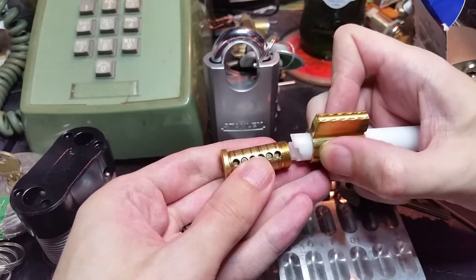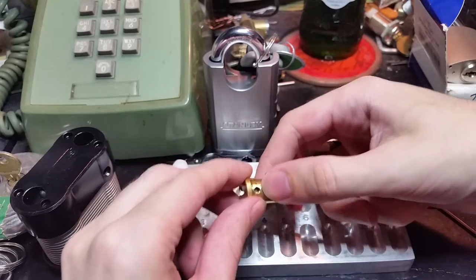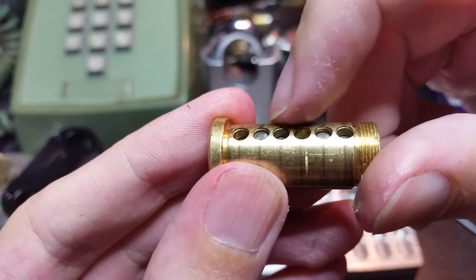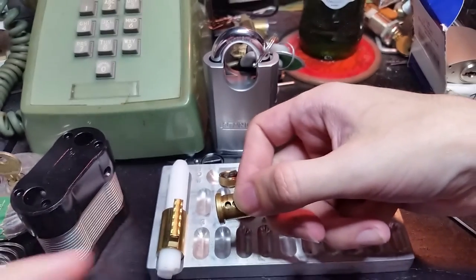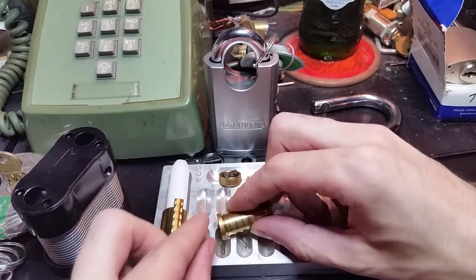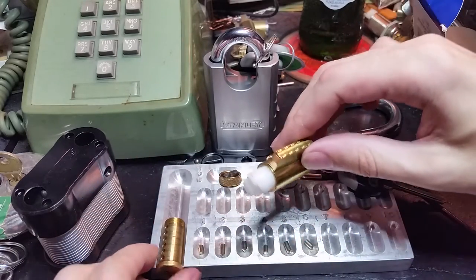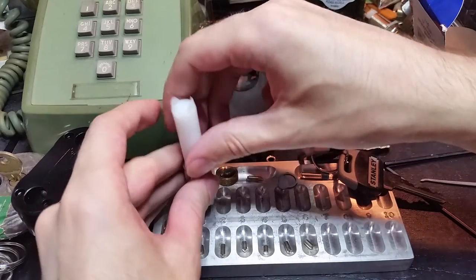One thing I didn't notice when I was doing the last video is there is actually a bit of counter milling on each of the chamber mouths in the plug — I'll show you why that's important in a second. In pin 1: standard. Pin 2: standard. 3: standard. 4, 5, 6: all standard. They look like they might be nickel plated, which keeps them moving smoothly.